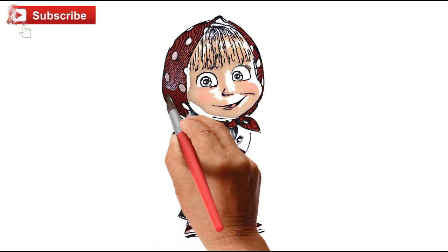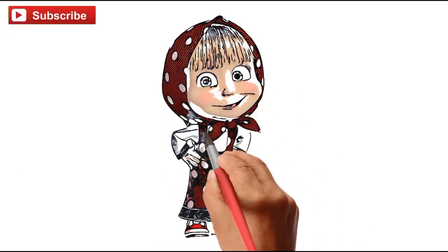Build it up with wood and clay, wood and clay, wood and clay. Build it up with wood and clay, my fair lady.